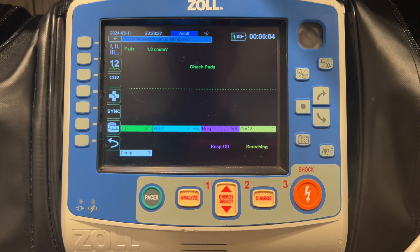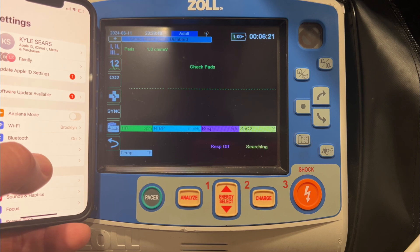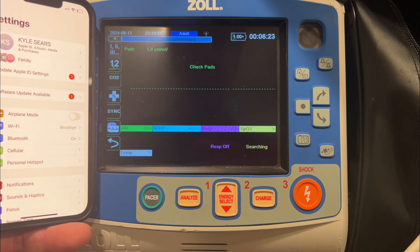With iOS, it's important to understand that it works via Bluetooth. The device and either the phone or tablet — an iPad in this case — are going to connect via Bluetooth and then move data using the personal hotspot on those devices. The first thing to check is under settings to make sure your personal hotspot is active. If it's not, it doesn't have the ability to move data at all.